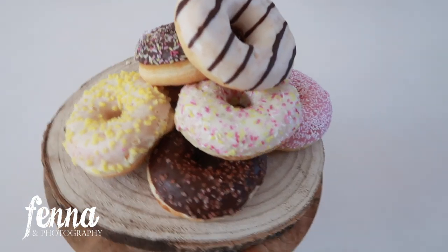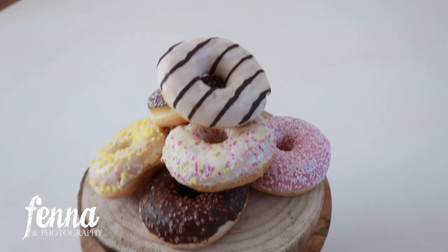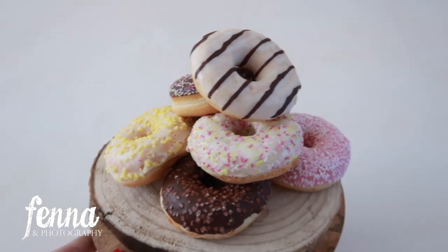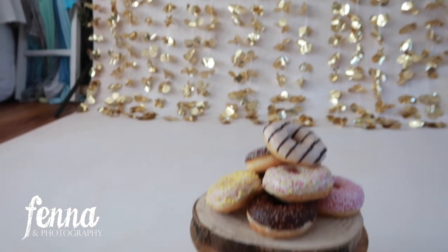Most of the donuts were from Aldi and two more from Lidl — seven in total because she's turning seven. Seeing this, I think I want to add some golden balloons as well, and that should be enough.